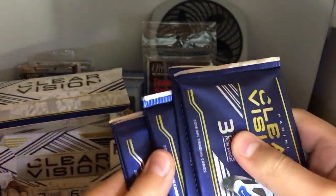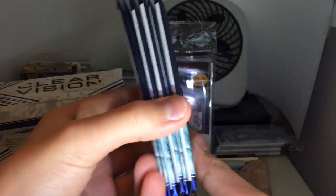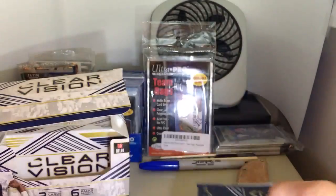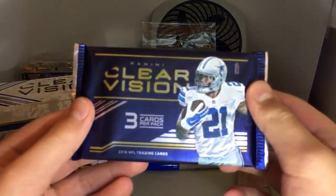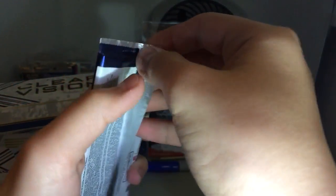We got one, two, three, four, five, six — okay, that's six packs right there. Which one's the thickest one? I want to save you guys some time. The first one's kind of thick, and the third one's thick. I think the first one should be the hit, so I'm just going to open this one to save your time. So, Clear Vision — hope we get an insane hit.